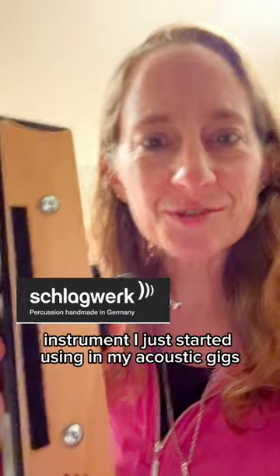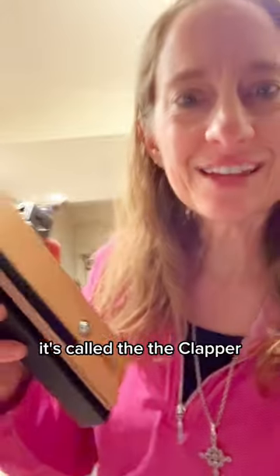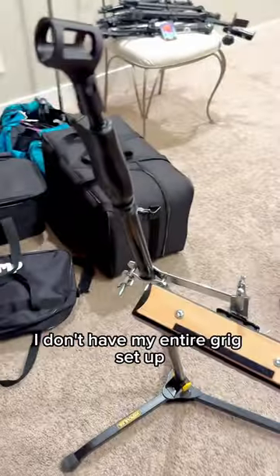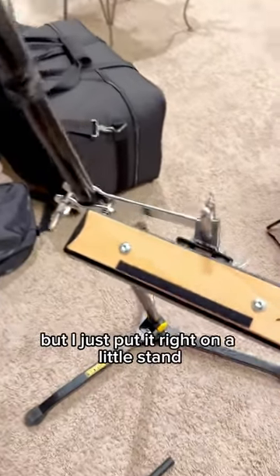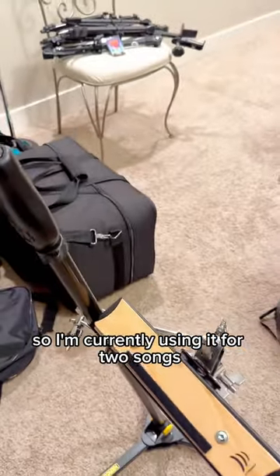Check out this cool little percussion instrument I just started using in my acoustic gigs. It's called the clapper and it really does sound like that. I don't have my entire rig set up but I just put it right on a little stand — listen to the noise that it makes. I am not sponsored or endorsed by the company.